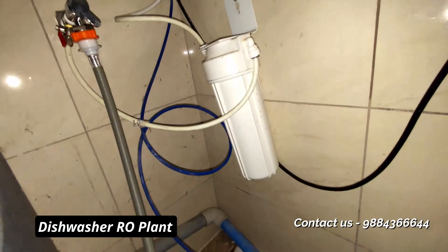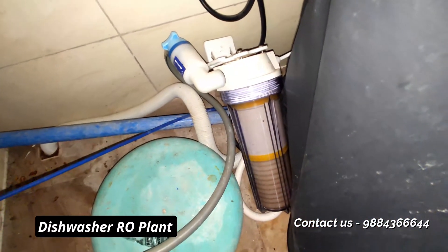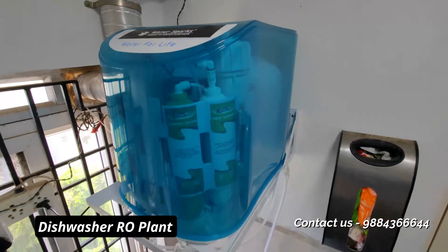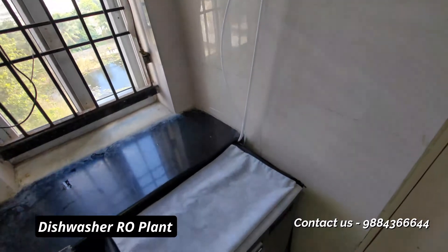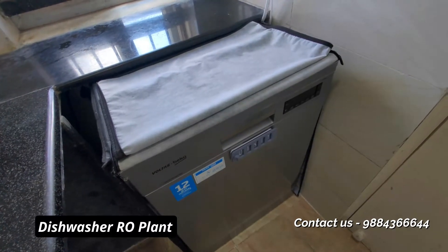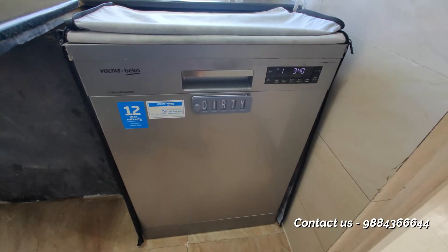Whatever water comes in after this filter — there is a pre-filter — after this pre-filter, we have connected it to the RO plant unit here. From the RO plant, the process happens, the water is purified, and the salt-free water is connected to the dishwasher so you can use your dishwasher salt-free.